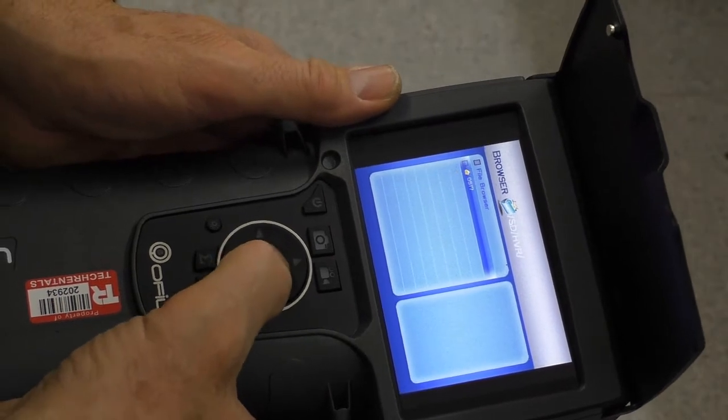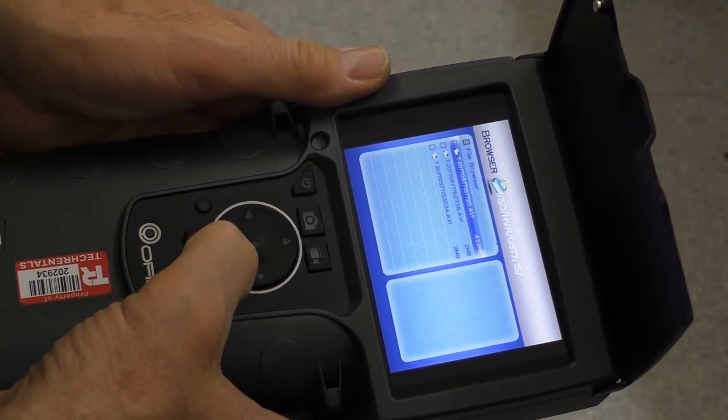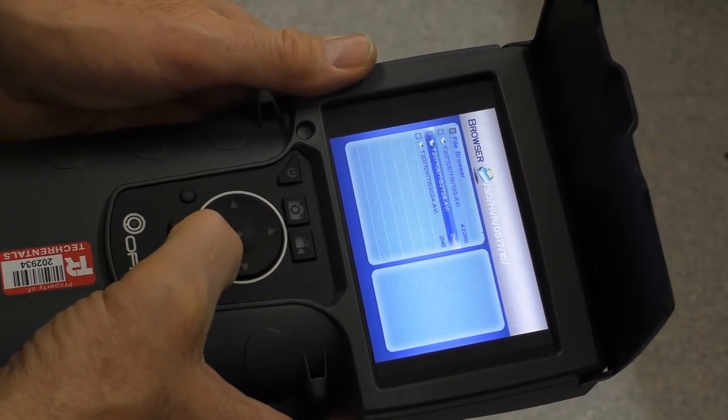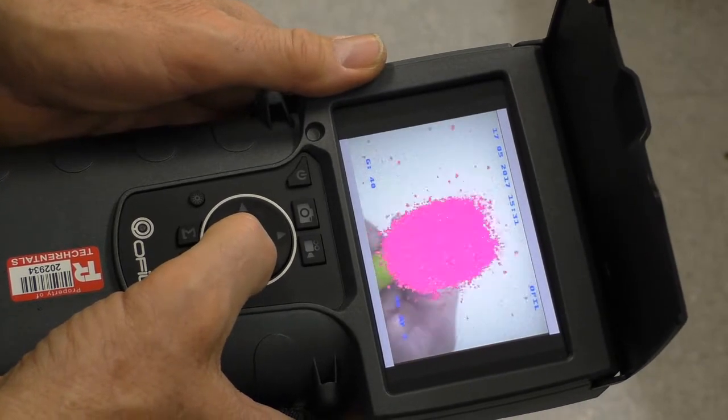I can go to HVR — this is today's year, day — and the last video there is the one I just recorded. And we can play it back. There it is there.